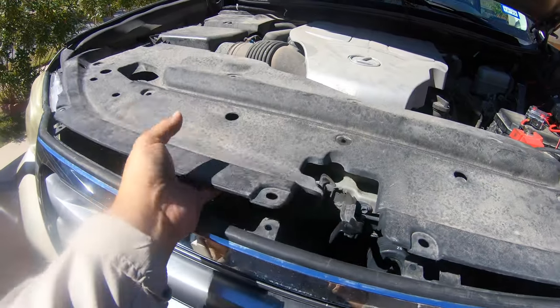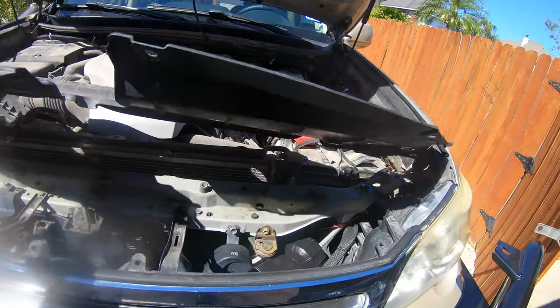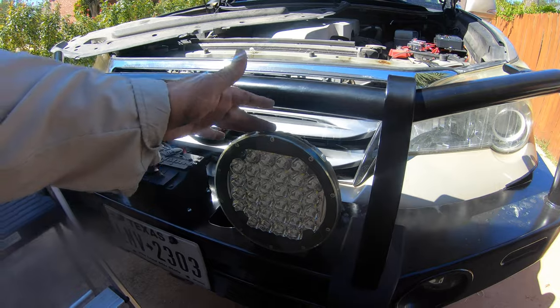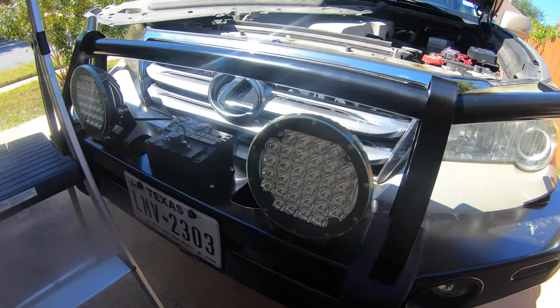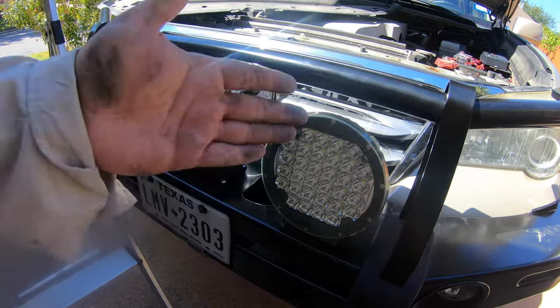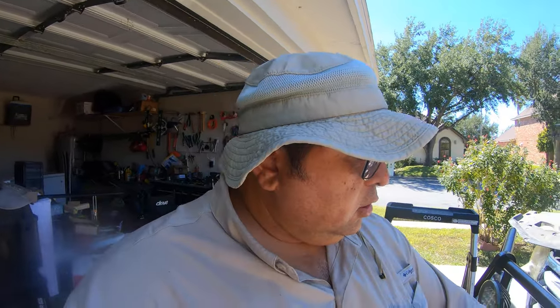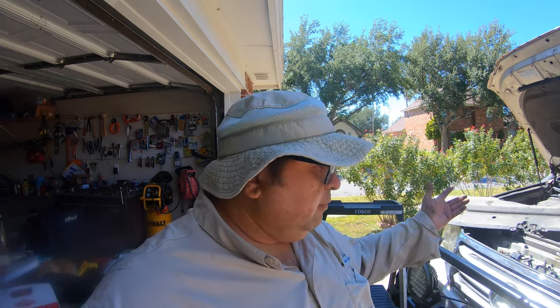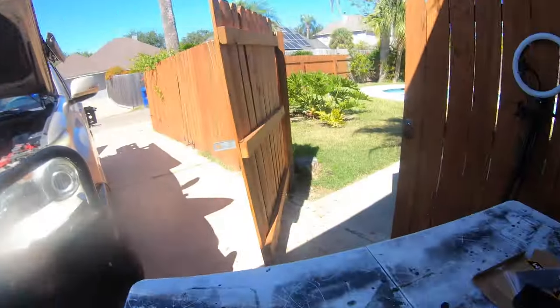I already removed the tabs from this front part of the GX right here. I'm going to make myself some space so I can have access to this entire area down here. These lights right here are 150-watt lights — 8-inch, 150 watts. They've served their purpose, they work fine. But more power, more better, right? We want more power, we want to improve our rides. There's nothing wrong with these — they're going to go to a very good friend of mine. Can't pass up on 270 watts. Let me show you the new lights.